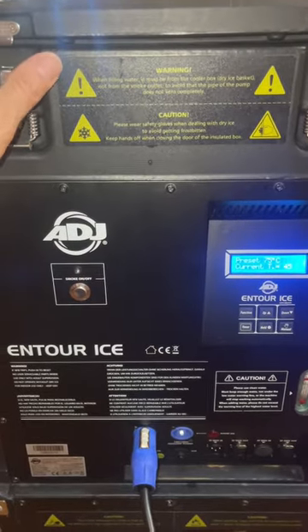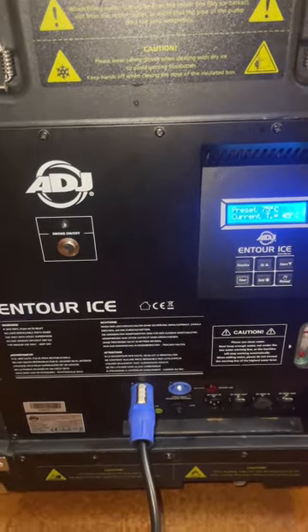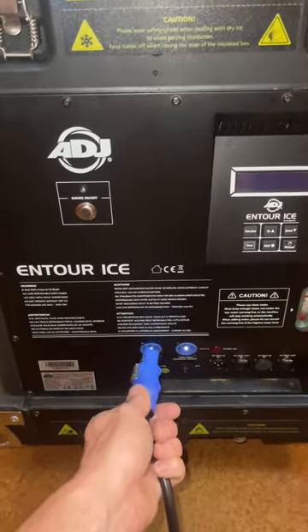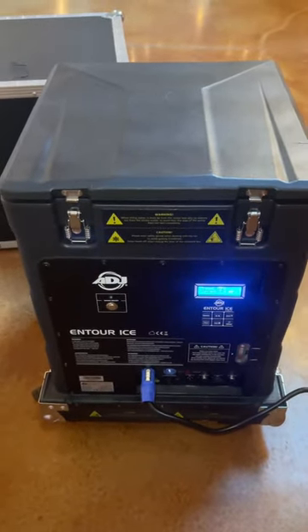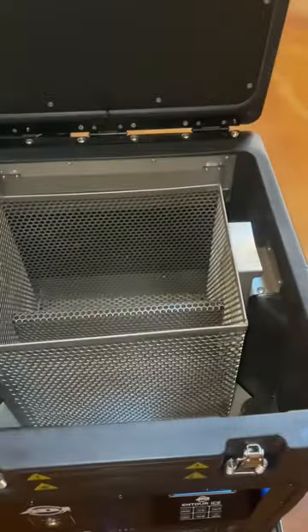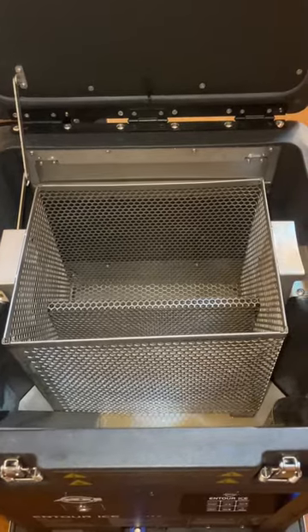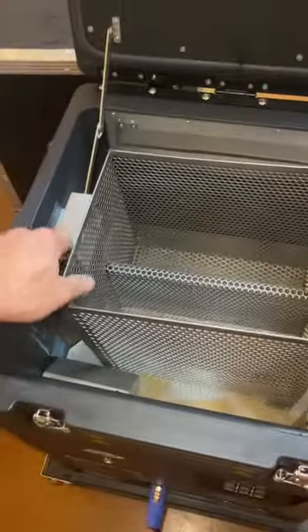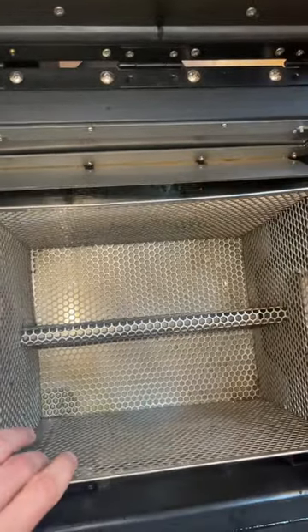Once you are done with the effect, press that button to turn it off and it will eventually quit spilling out smoke. Let the unit cool down. When I'm ready to power it off, I pull back the PowerCon and unplug it — there is no power switch, so plugging and unplugging is how you turn it on and off. Then I unplug it, remove the basket, and dump any leftover dry ice outside, away from children or other people to avoid injury. The basket only goes in one way — the guide posts on the sides are different widths, and there's a notch cut out for the door arm.